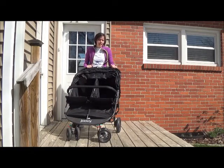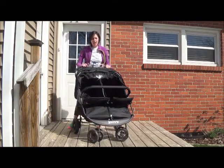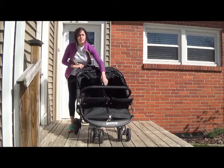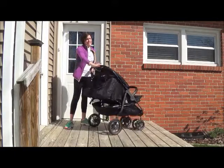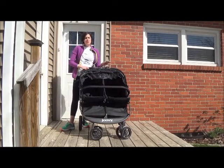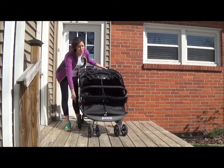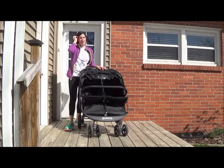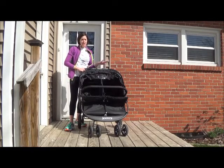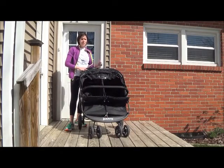I like this stroller for several different reasons, mainly because it's a side-by-side stroller and it's really easy to maneuver. It spins really easily. Jovie actually just redid this product in 2015 and they made the wheels larger — front and back — because that was one of the biggest complaints. So now the wheels are larger and it is a lot smoother on pavement.